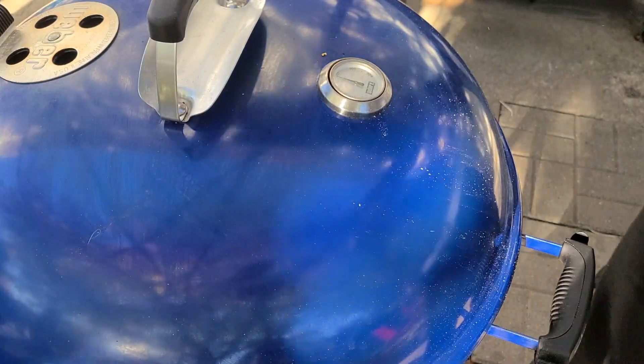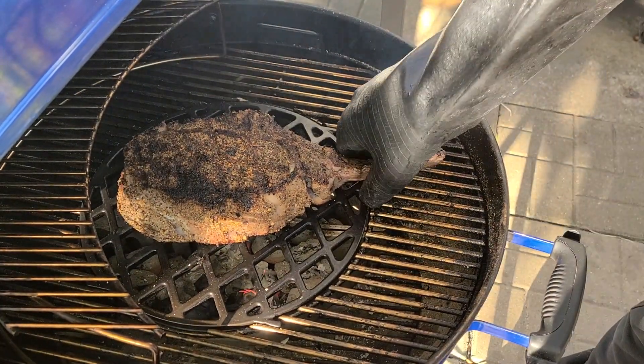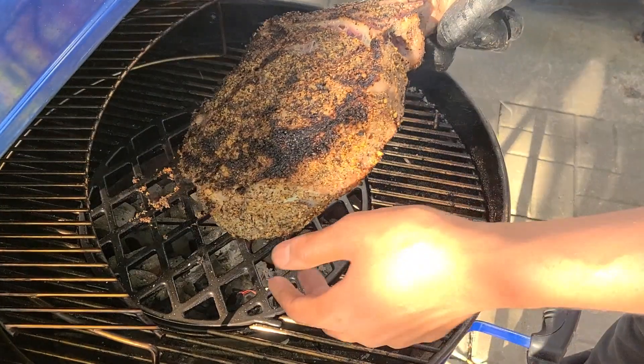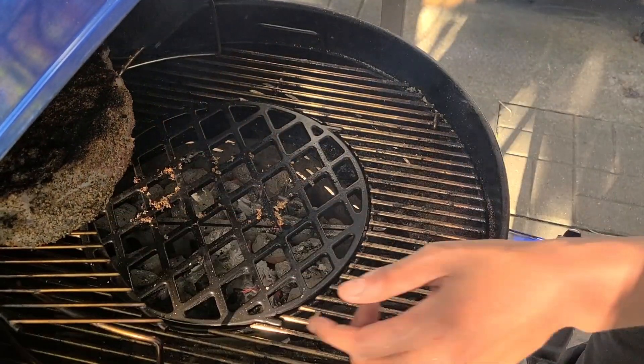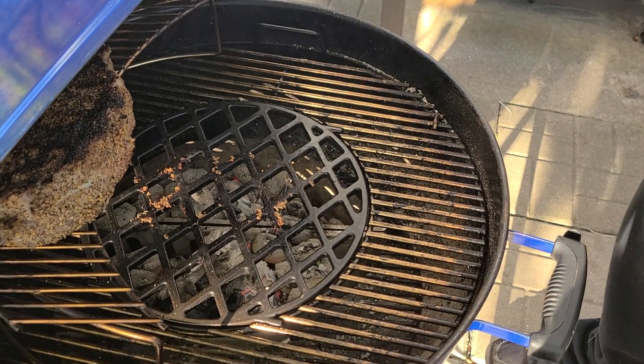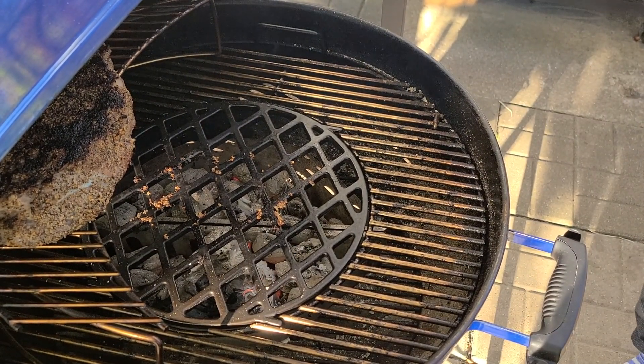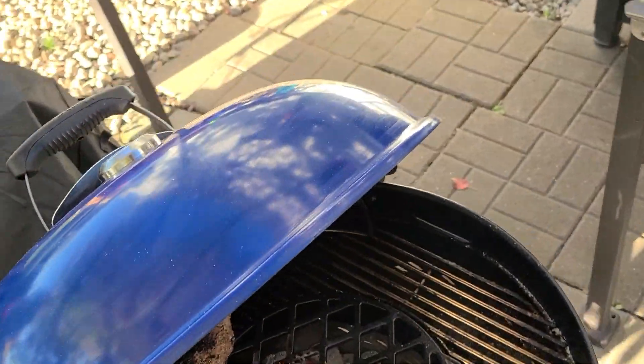It's been another three minutes. We're going to go ahead and get this off the direct coals and put it right up here, letting it cook over the heat but not directly on it.